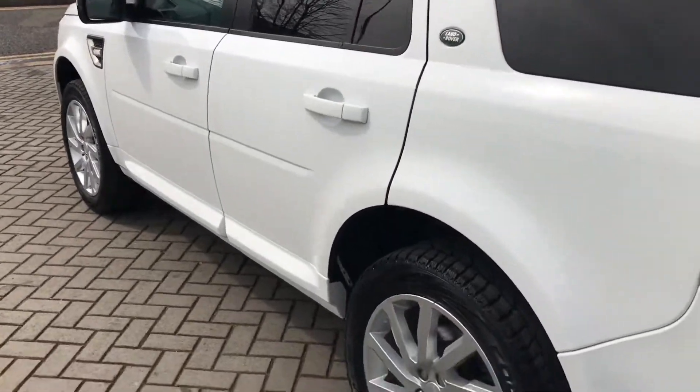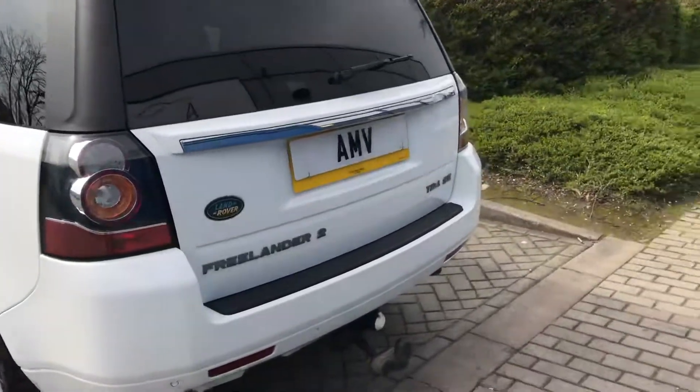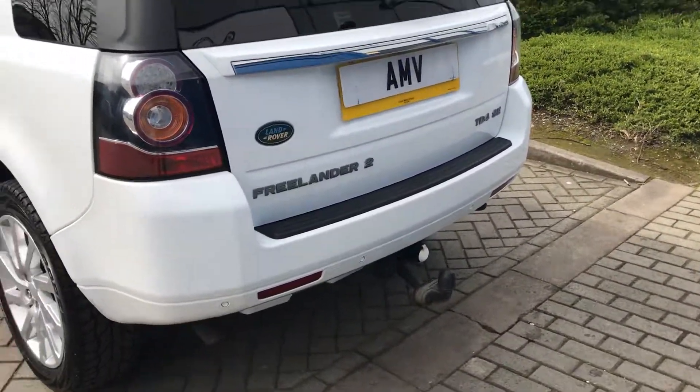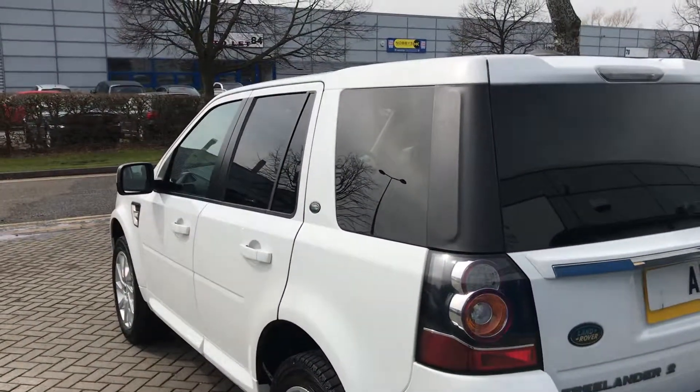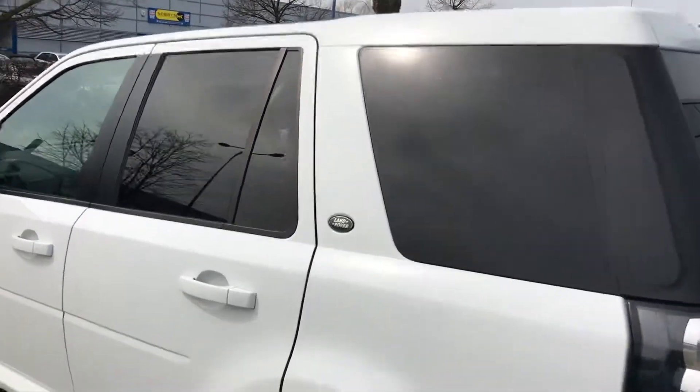Look down the side of this car and you can see it's very clean. It does have a tow bar with twin sockets as well. It has rear park sensors. Got the privacy glass — great for children and animals.